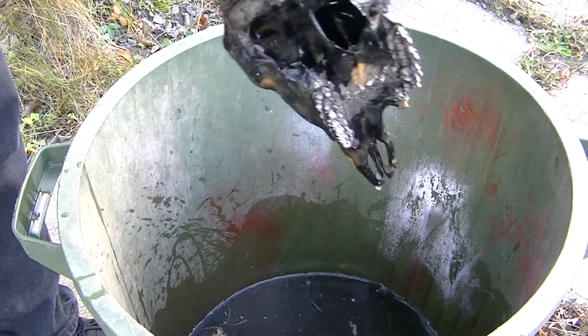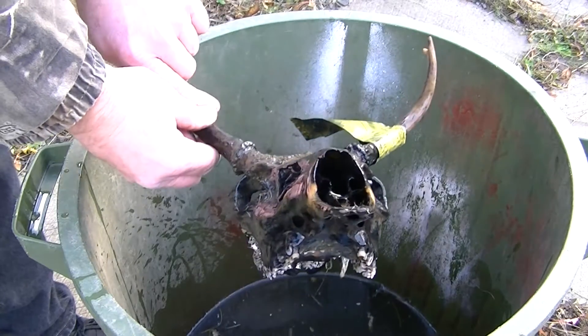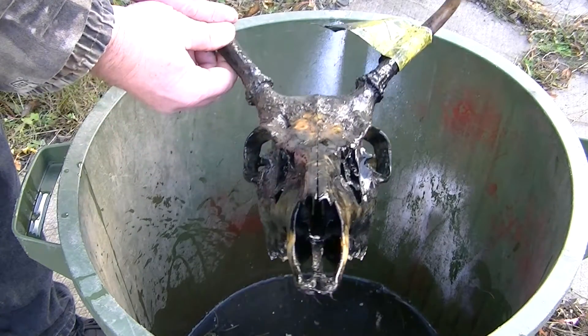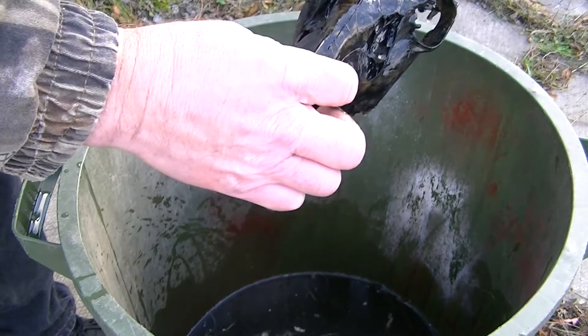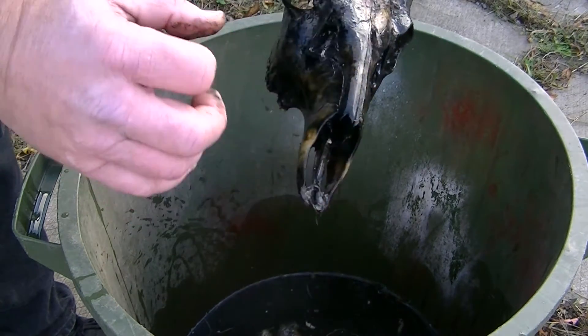I can see all the way through the nasal passage. It's starting to split just a bit there, so I might have to glue that just a touch once it dries out.